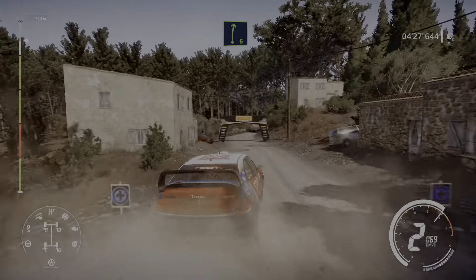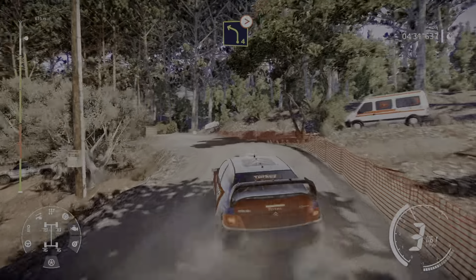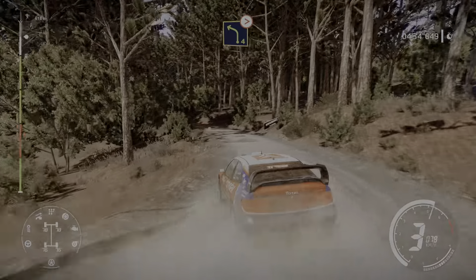And left 4 short and right 3 short, don't cut. And right 6. Into left 4 keep in tightens 3, definitely don't cut.